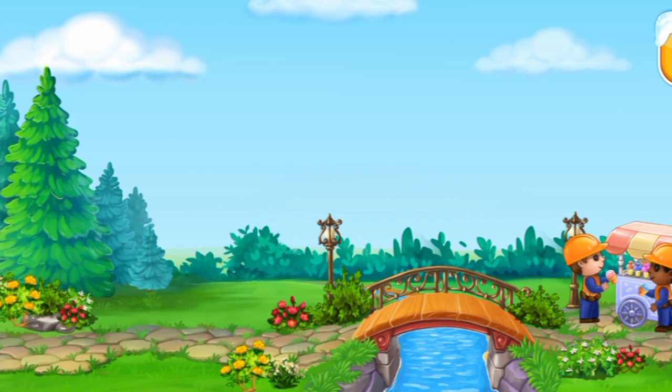The bridge is ready. Now, getting to the other side is easy. We did it!